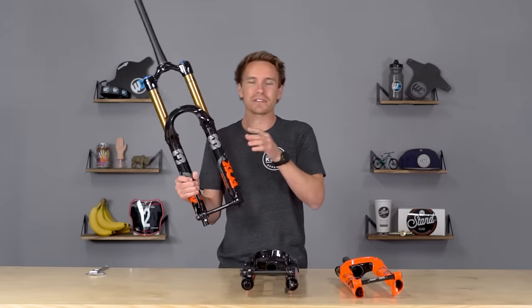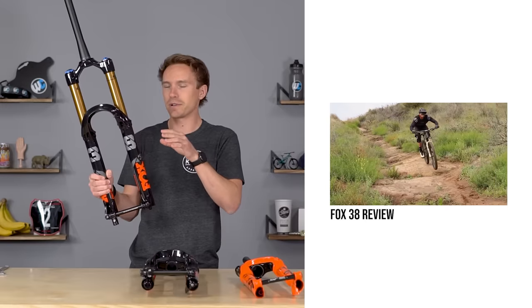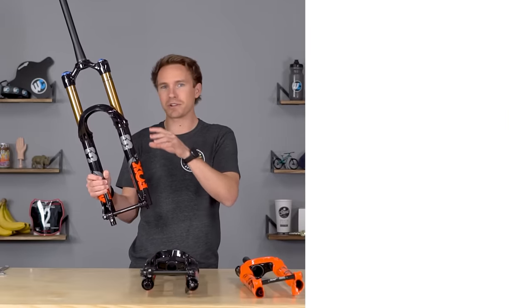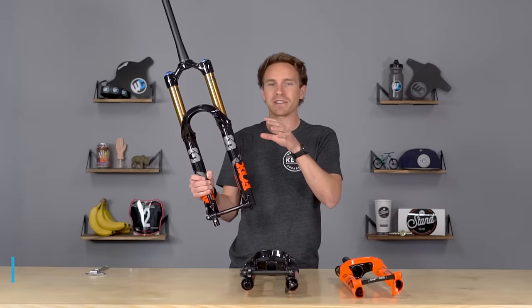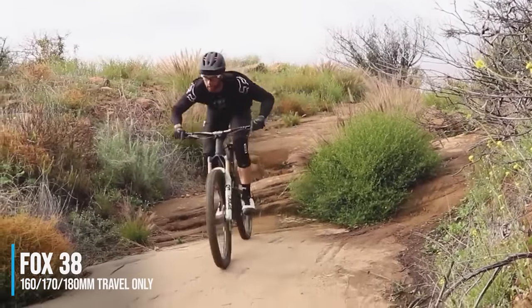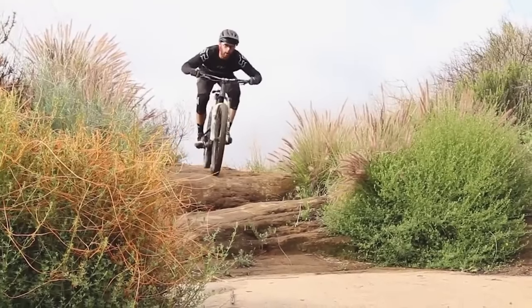The 38 — we have a whole standalone video just about this. We also compared it to other forks that are similar in terms of stanchion diameter. It's a much longer travel, very stiff, race-inspired fork made for people going really fast, or big riders that are really demanding absolute stiffness and precision out of their long travel single crown fork.